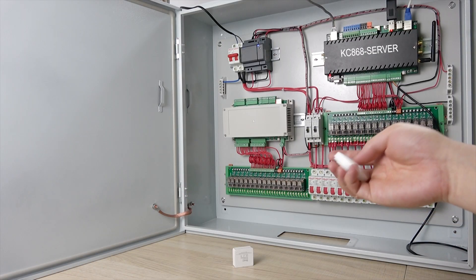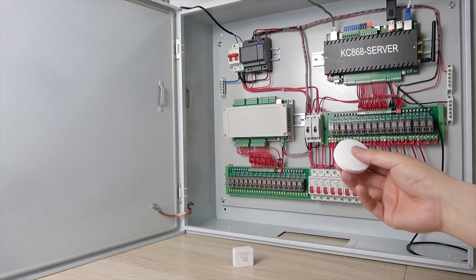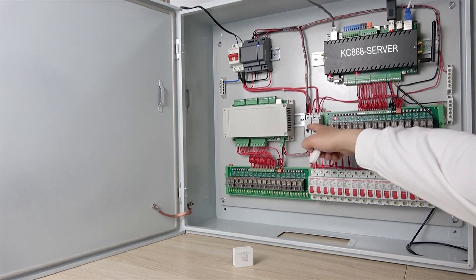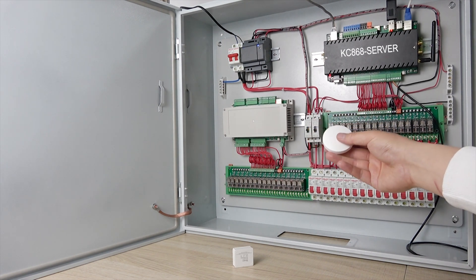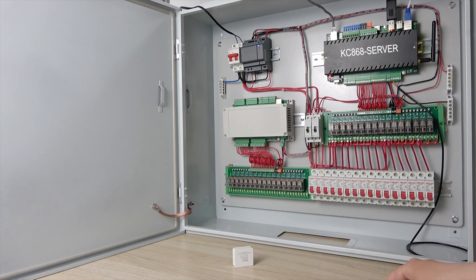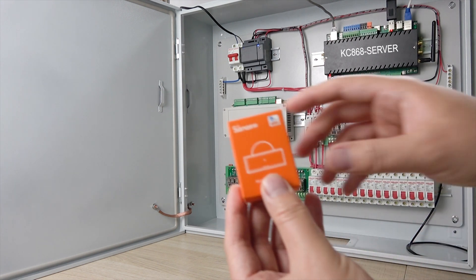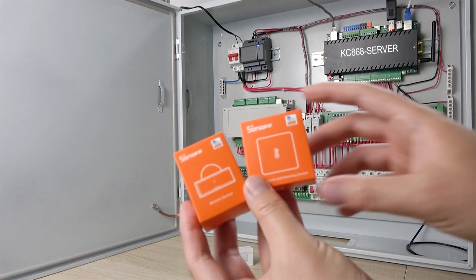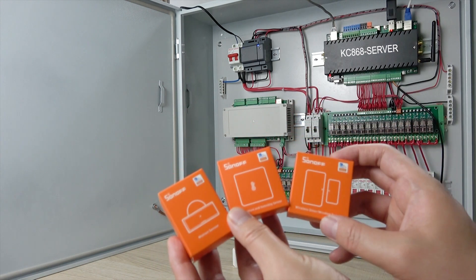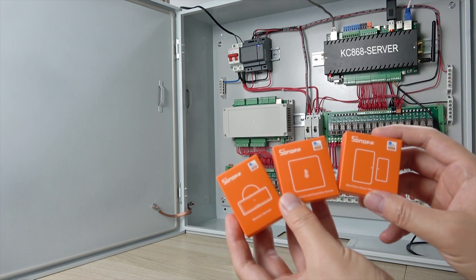You can see this is our Xiaomi switch, which we have integrated to our KC868 server via ZigBee. I can turn on relay one, relay two, relay three, and turn off. That was shown in the last video. In this video I will show you how to integrate this PIR sensor, which is made by Sonoff. You can also integrate a Humidity and Temperature Sensor and a Door Sensor via ZigBee — the KC868 uses ZigBee version 3.